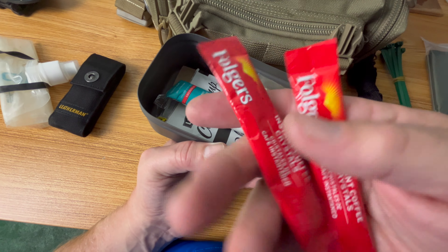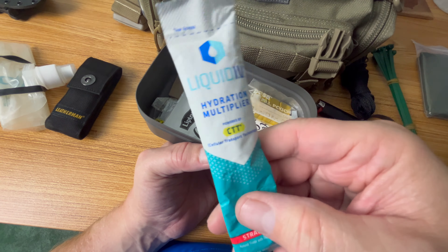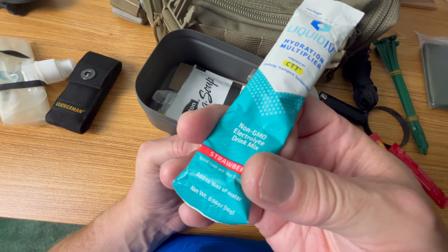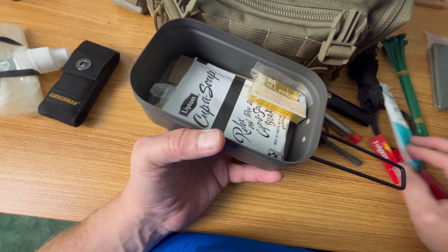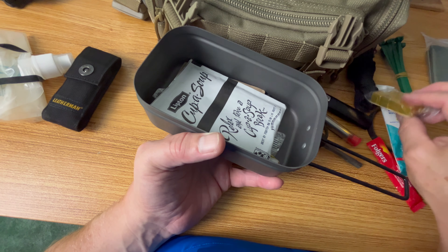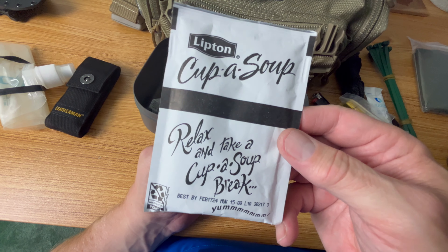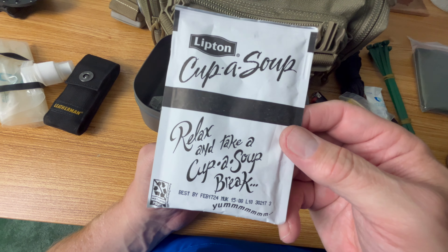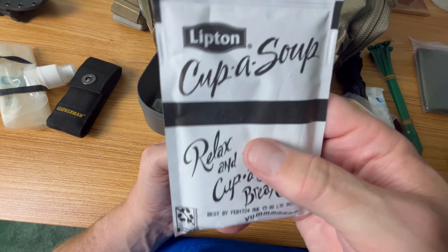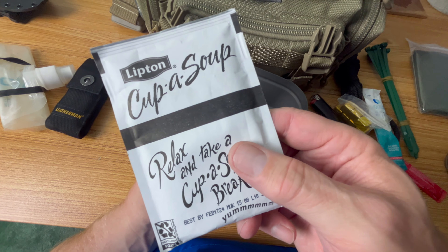A couple of coffee packets for a mood pick-me-up. Hydration additives, very similar to Gatorade — you add these to your water and they help with flavor. Bullion cubes to make a broth and get some quick energy. Soup packets, easily found in grocery stores — I put them in a lot of my kits. They at least give you some calories and that warm soup is always a great thing, a good pick-me-up or mood enhancer.